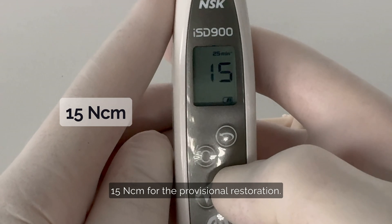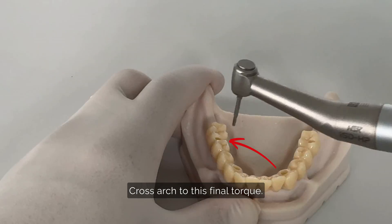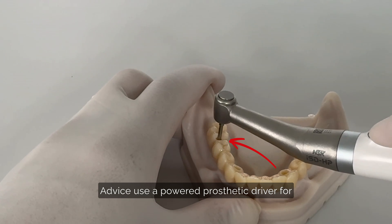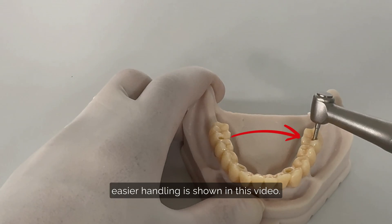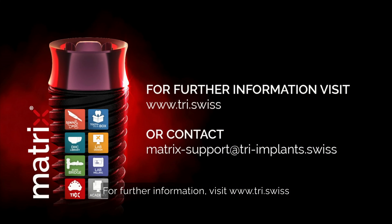Proceed to tighten all screws cross-arch to this final torque. Using a powered prosthetic driver for easier handling is shown in this video. For further information, visit tri.swiss or contact our Matrix support team.